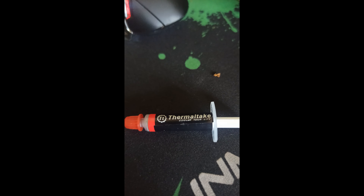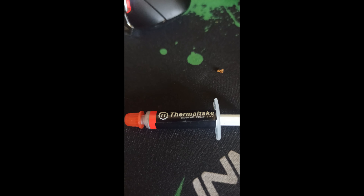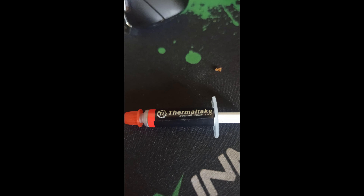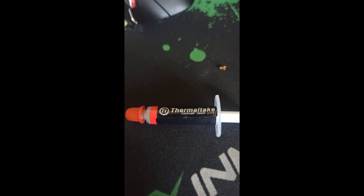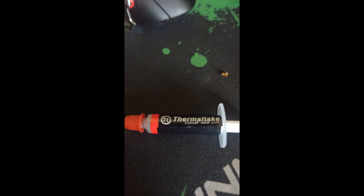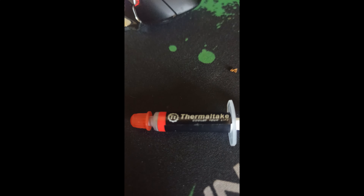There's not much more to say — it's a good compound. I have got another thermal compound review coming out after this one, not too sure exactly when. Thermaltake is a good product. I'm not sponsored or affiliated with Thermaltake by any means, although I do have a Thermaltake power supply.